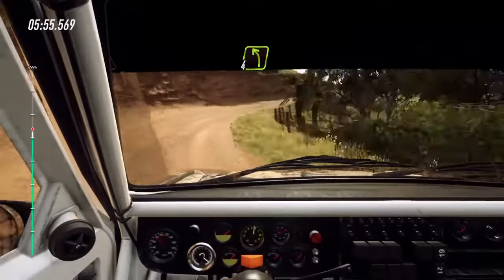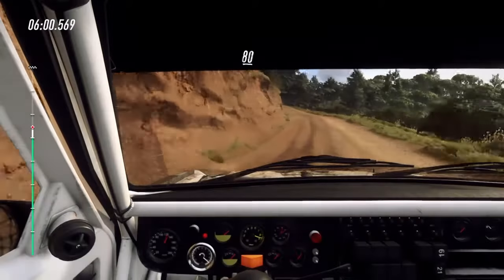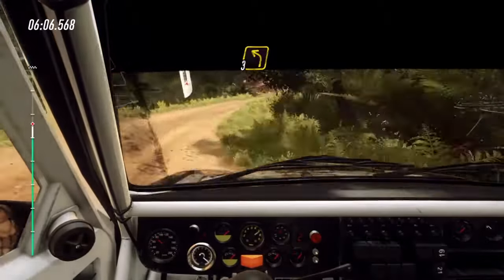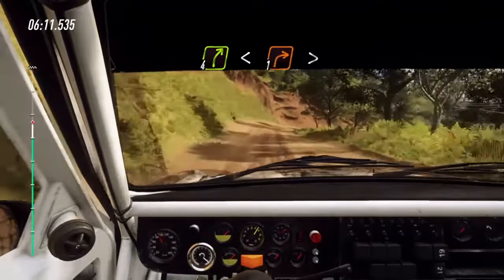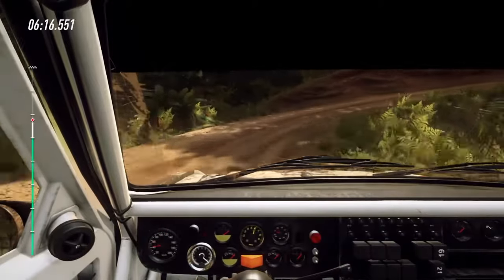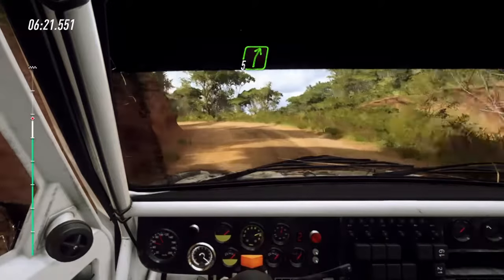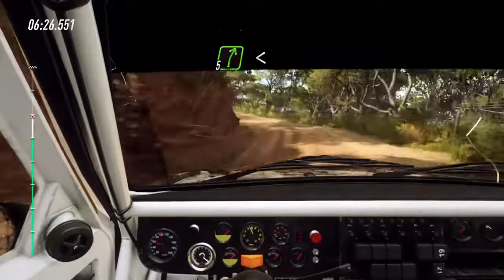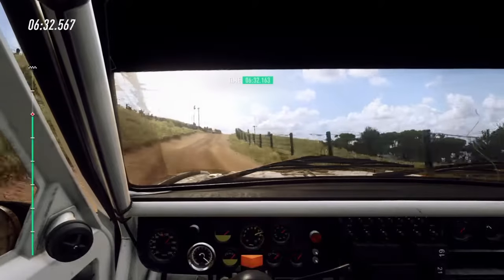4 left, very long. 80. 2 right tightens, opens. Into 3 left long, into 4 right, opens of a crest. Into 1 right tightens, opens. Into 3 left. Into 5 right, into don't cut 4 left, very long, opens. And 5 right of a crest, opens long of a crest through narrow grid. And keep left of a crest.